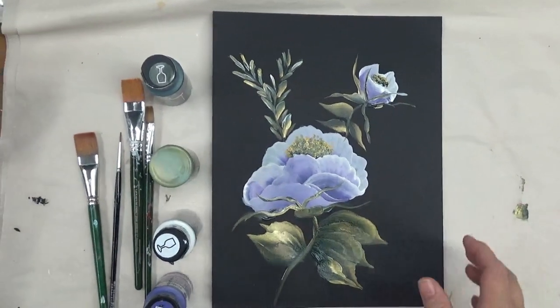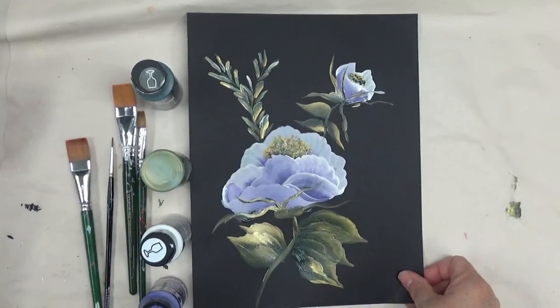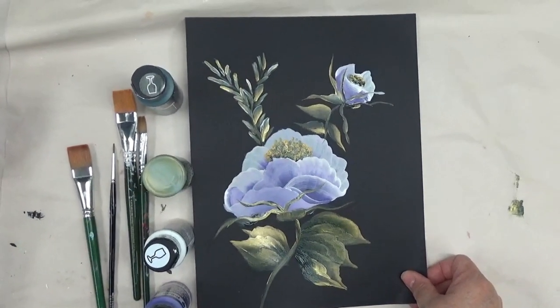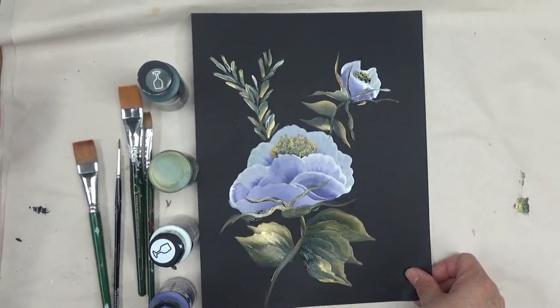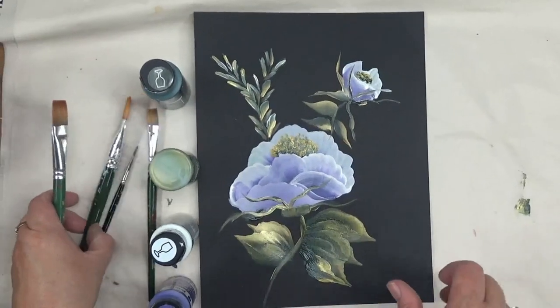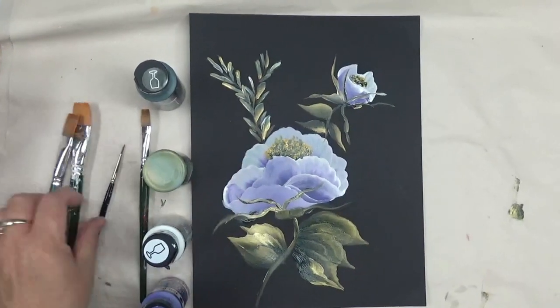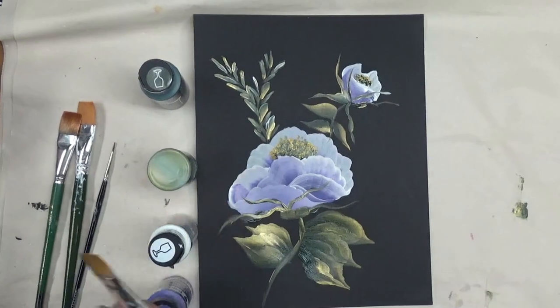Hi, this is Amy. Thanks so much for stopping by tonight. I'm going to be painting a flower for you on black cardstock — this is another design that I eventually will be transferring over to painted glass. I'll be using three-quarter inch one-stroke flat brushes for this, and also a number 12 flat brush.